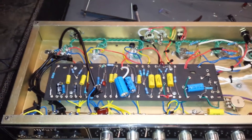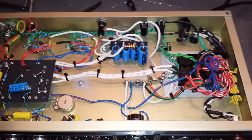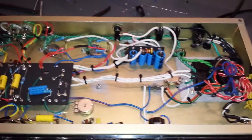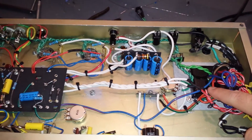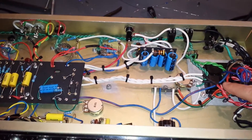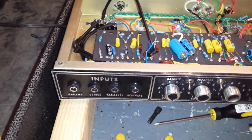This is my 2EL84 JCM800 clone. I'm trying to track down a noise problem. It sounds like the sound of the power transformer is coming directly through the speakers, even with nothing plugged in. I don't know if you can hear it, but if I put the mic close to the speaker you should be able to hear it.